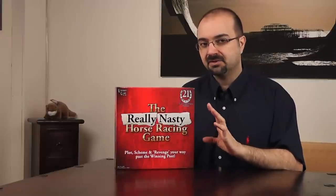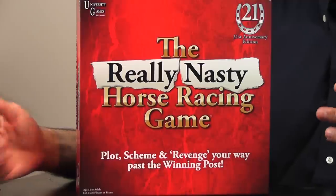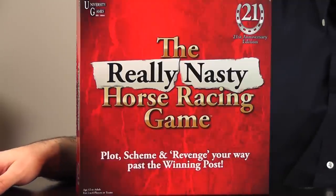This game is very different from that one. This is called 'Really Nasty' — not just 'Nasty' or 'the Horse Race' — this is the Really Nasty Horse Racing Game.